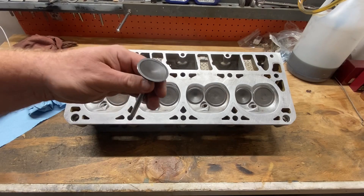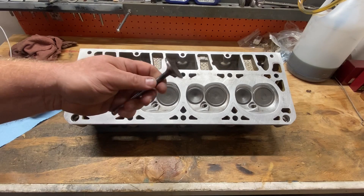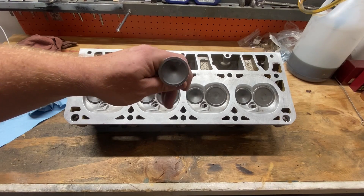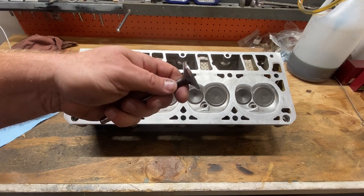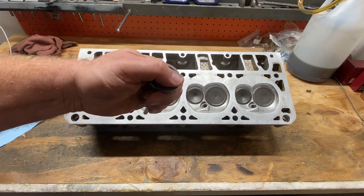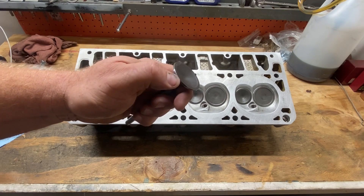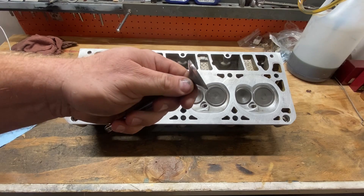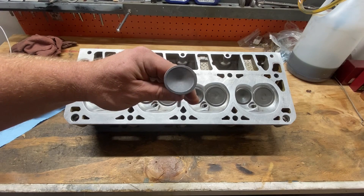But what a lot of people don't realize is another cut you can do to your exhaust valves is on the face side of it. It's kind of hard to see, but right where that new sealing angle meets the face — the outside — this valve does not have an additional relief cut on this outer edge. It's just factory — factory angle, factory seal, factory exhaust valve.